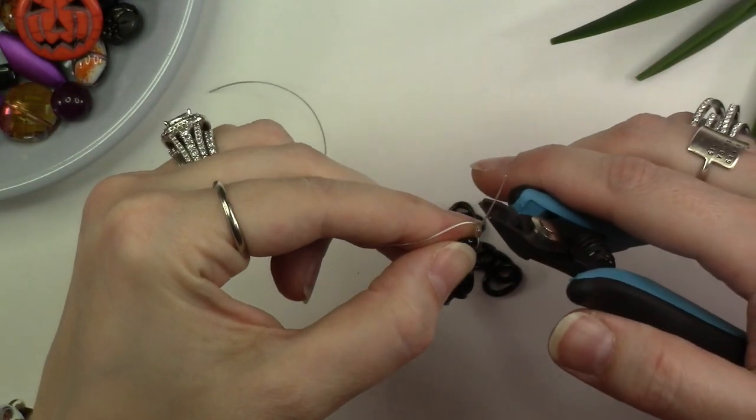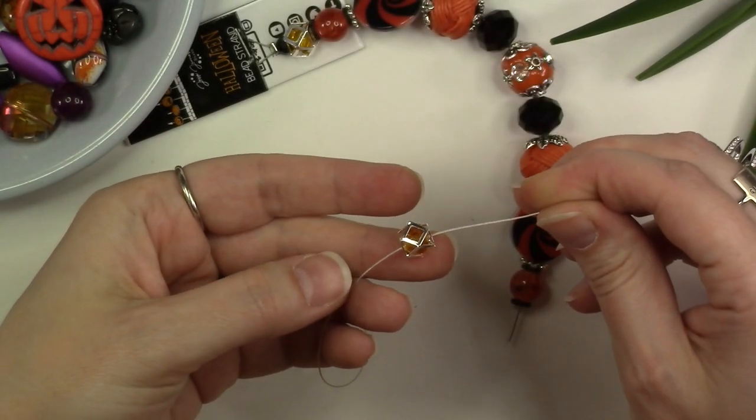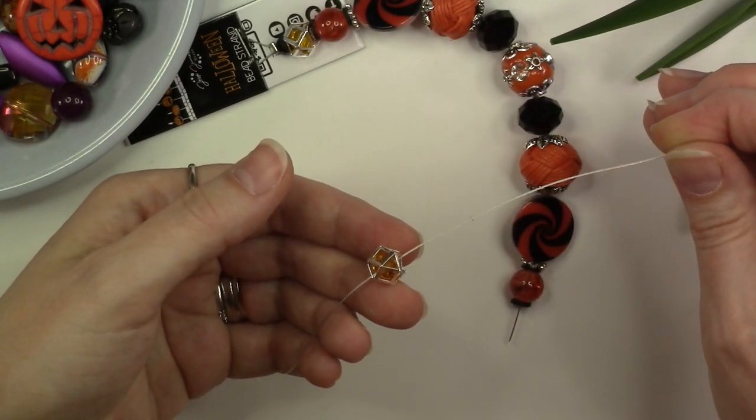Now use your cutter tool to trim off the short tail of the bead stringing wire. Using the same pattern that your strand already exists in, transfer your beads from the strand and the card onto your bead stringing wire.